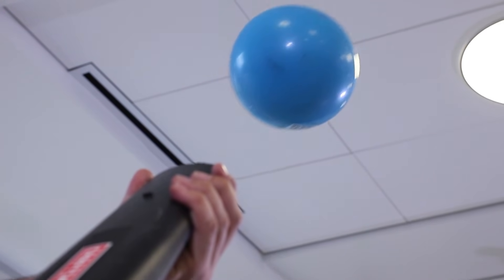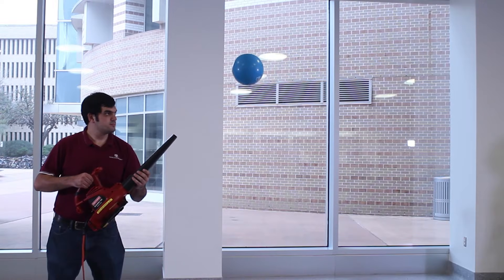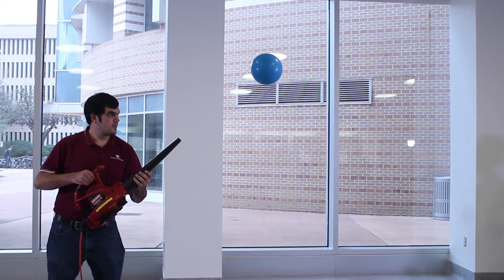As you can see, Bernoulli's principle still works on a larger scale. The much stronger column of air holds up our much heavier ball, and even at a steeper angle.